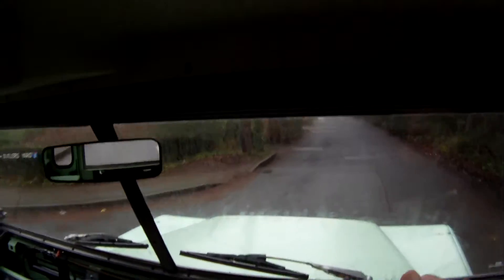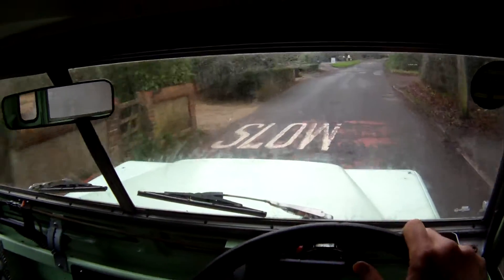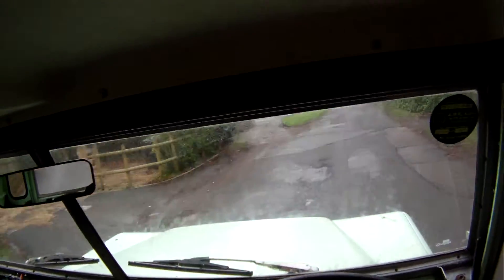That's about it really, not much wrong to say about it. Like I say, it's been fully rebuilt around a galvanised chassis three or four years ago, and really rather sweet.